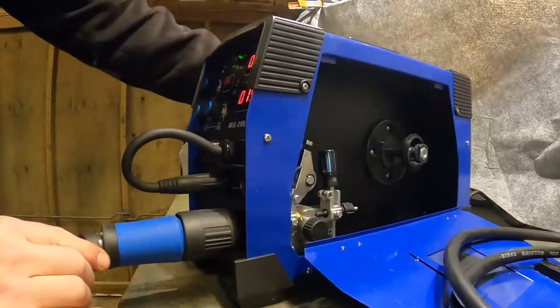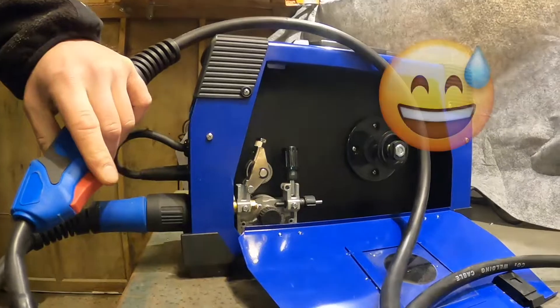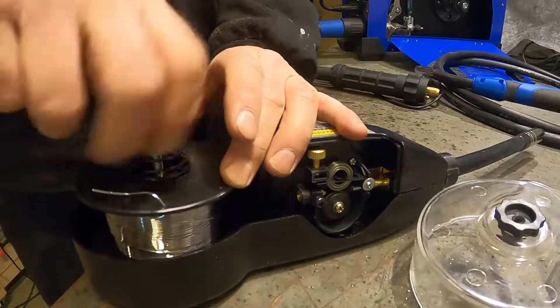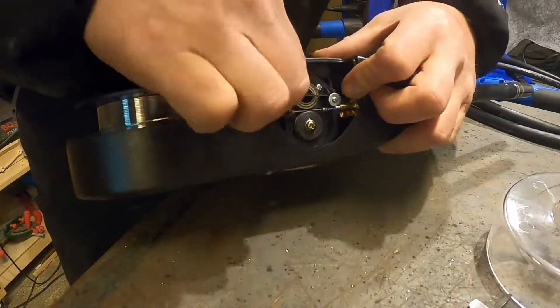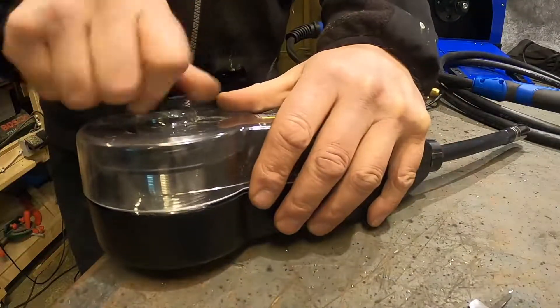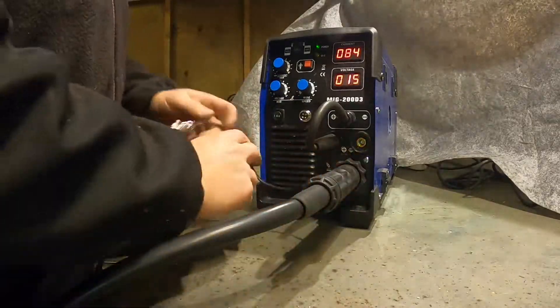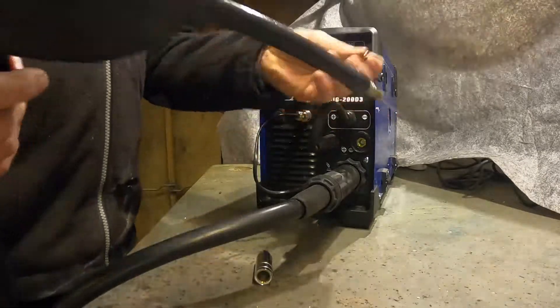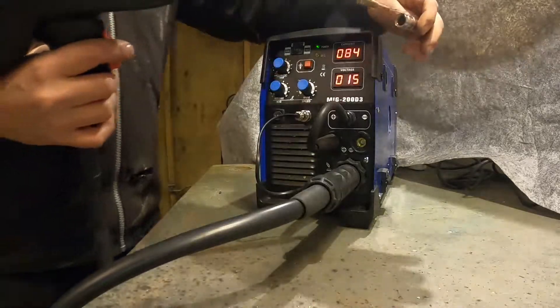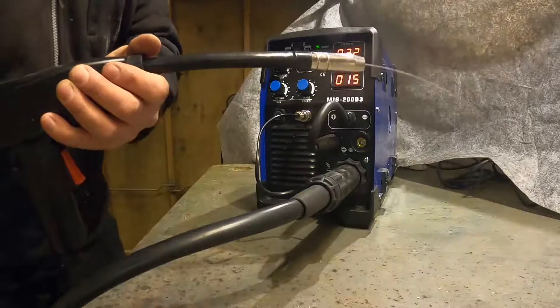Now I have connected the normal MIG gun that came with the machine and flipped the switch to supply the wire feed motor inside the machine — and apparently I was lucky, it still works. I'm loading a 1mm aluminium wire into the spool gun. Now I connect the spool gun and flip the switch, and it works great. I can adjust the wire feed speed with the knob on the machine as expected.